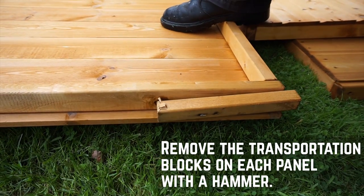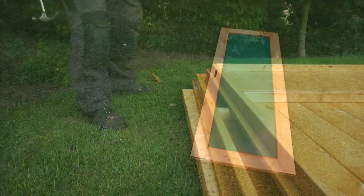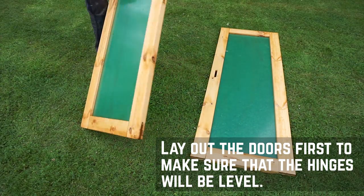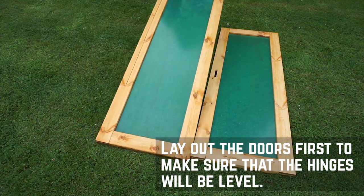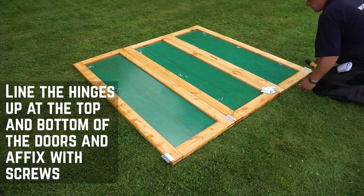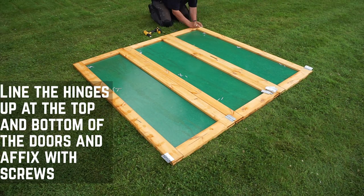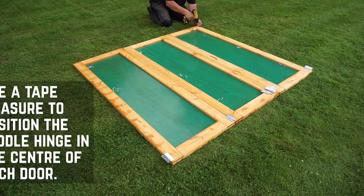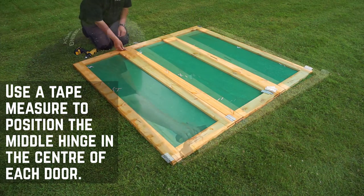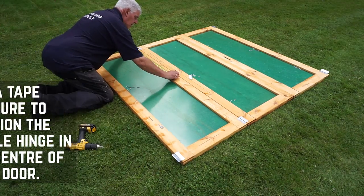Start by removing the transportation blocks from each of the panels with a few taps from a hammer. They're nailed in so don't try to pry them off. It's best to lay out the doors first so that you can make sure that the hinges are level. Line the hinges up at equal distances at the top and bottom of the doors. Pre-drill through each of the screw holes before affixing the hinges with screws. Use a tape measure to position the middle hinges and repeat this for each door including the side store. We'll install the locks later once the doors are up on the building.